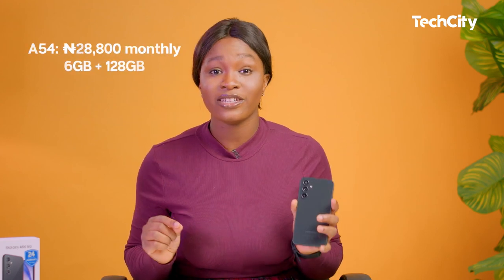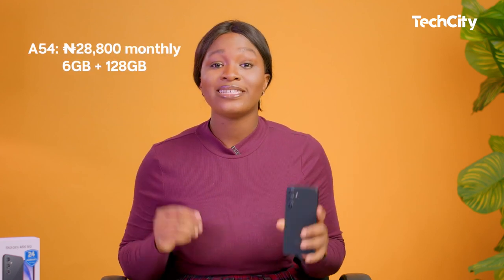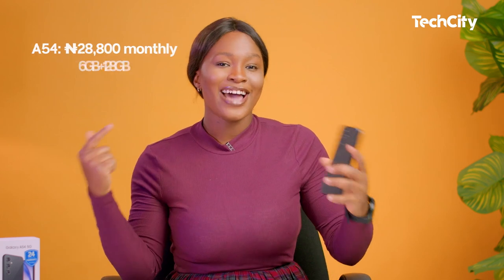Samsung is offering a pay-small-small scheme with FlexPay. All you need is a payment plan that allows you to own this phone for just 10% of the original price and pay the rest in easy installments. Let's dive right in and see if the payment plan is worth it.